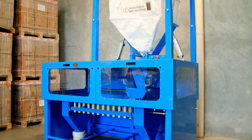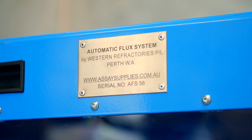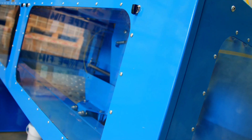Over 17 years of research and development and more than 11 years of use in the field has created the Westref flux dispensing system for use in fire assay laboratories. It has become an essential component of operating a safe, high-volume laboratory the world over.